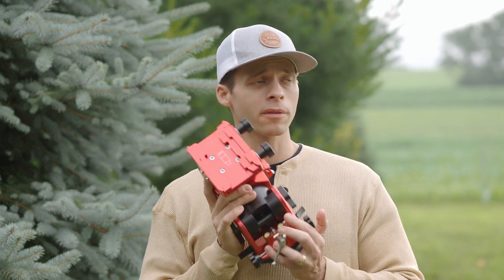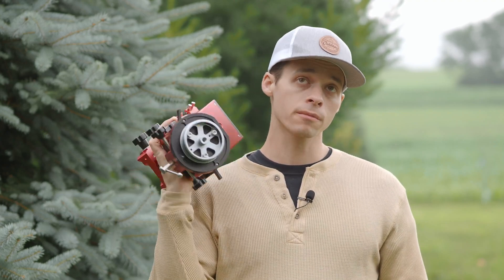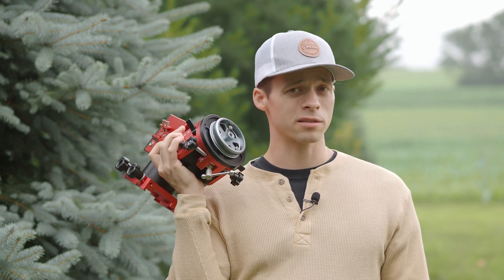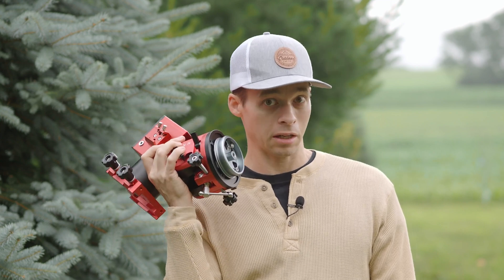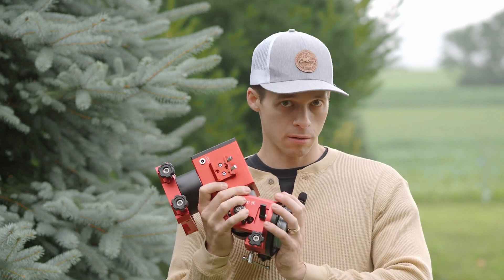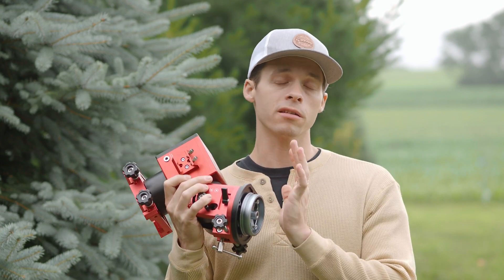Let's kind of wrap things up about this mount. I am very pleased with it. With my iOptron, the best RMS I could get was 0.7. With this mount, it seems like I'm always getting 0.5 or better — sometimes 0.4, and I've even seen it go down to 0.3. That is incredible. The resolution that I can capture has really gone up because of this mount.